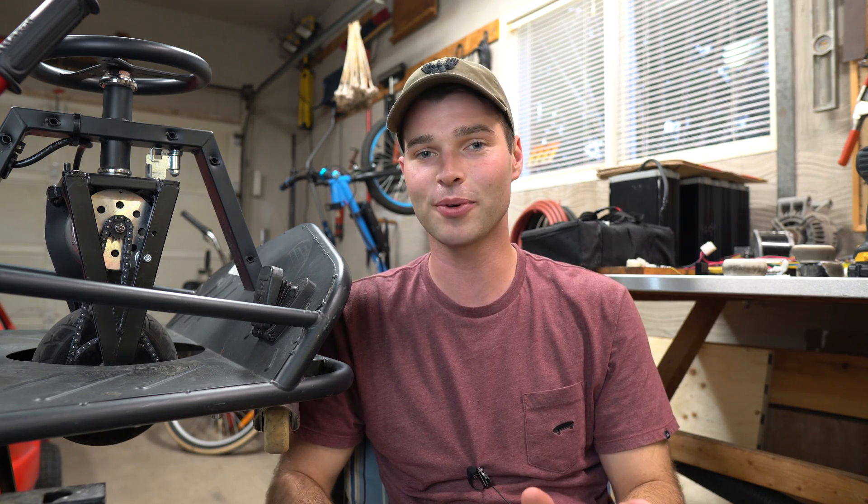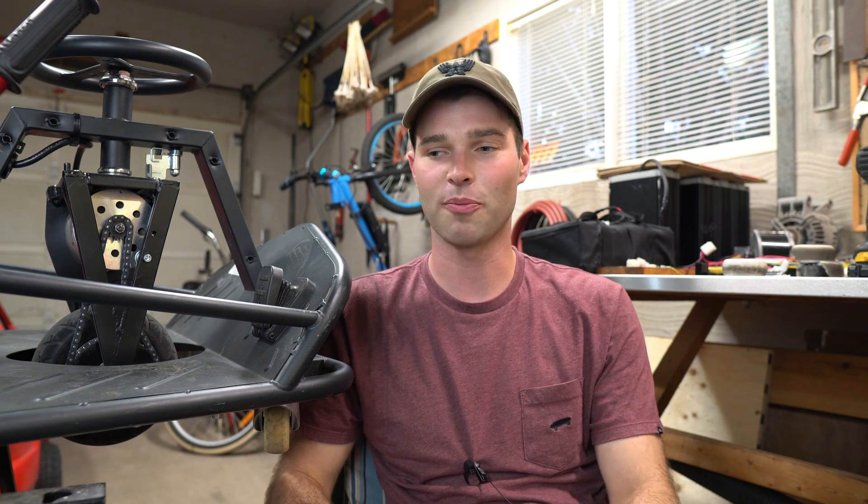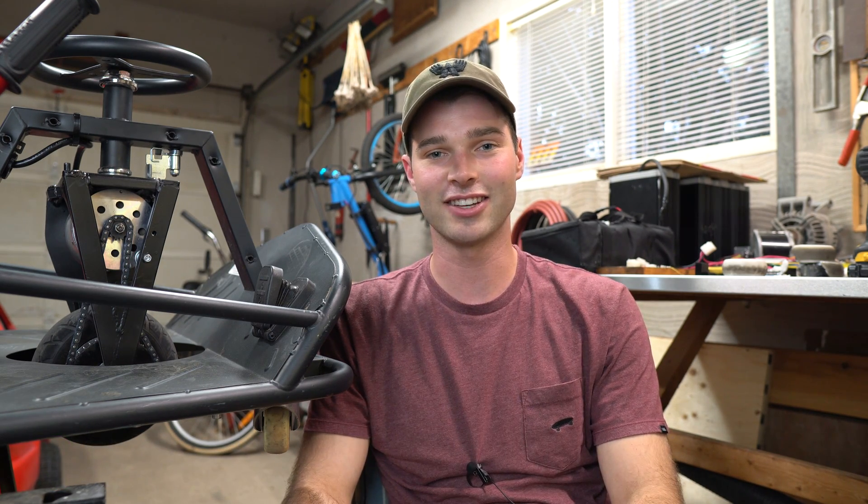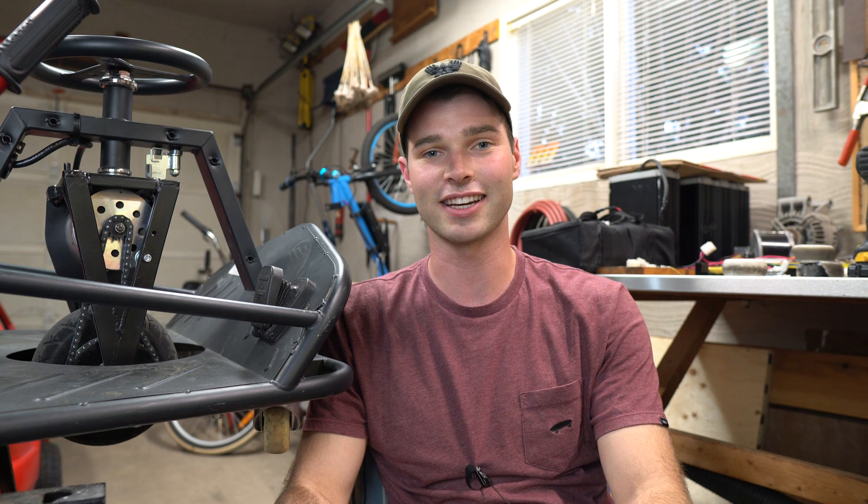I also wanted to mention that you should definitely stay tuned for my next video because it's going to be the most exciting project yet. I'll probably post a sneak peek on my Instagram or the community page sometime soon. In the meantime, go watch the video of me riding this thing, and as always, thanks for watching and I'll see you next time.